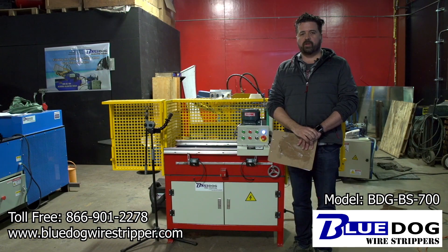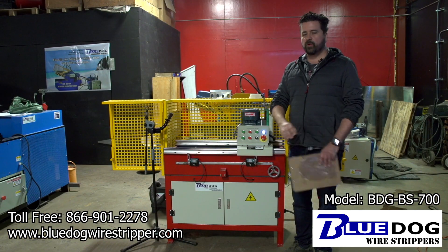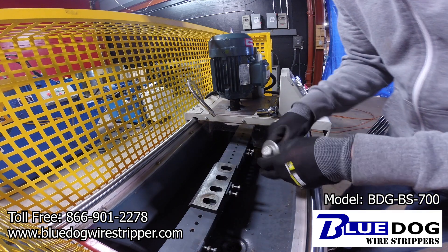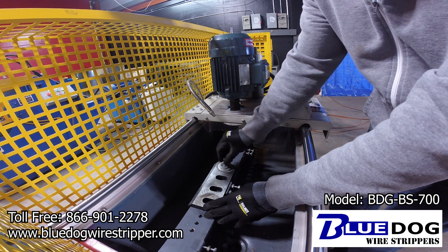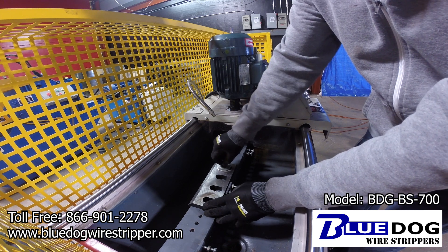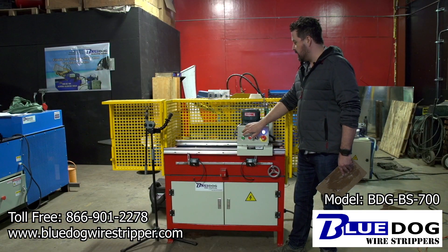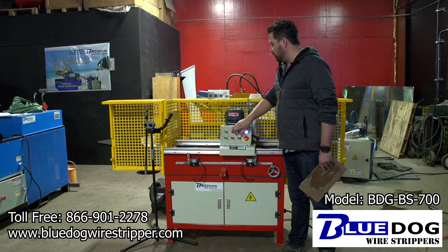Let me give you a brief description of how this machine works. First you're going to want to take your dull blade and mount it to the blade mount bar right here with fasteners. Make sure that it's perfectly level once it's mounted. Then you're going to want to take your grinding head and move it right to the edge of the blade.